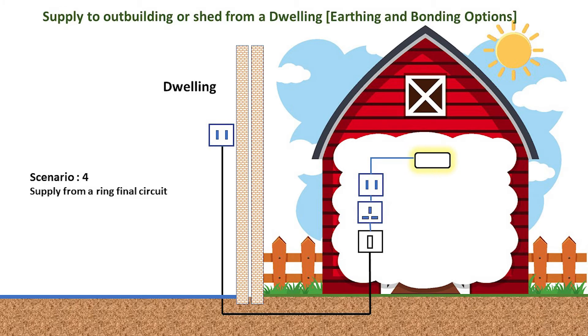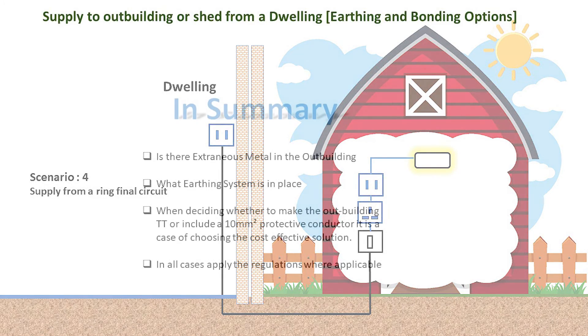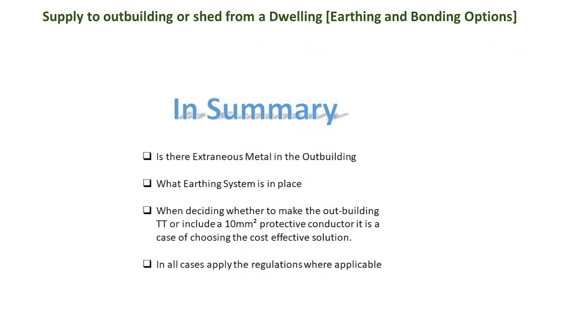If extraneous metal is present, a 10mm² bonding conductor would be required. So the key points are: is extraneous metal present, and what earthing system is present within the dwelling? When deciding if a 10mm² CSA protective conductor or an earth electrode needs installing, it comes down to cost and convenience.